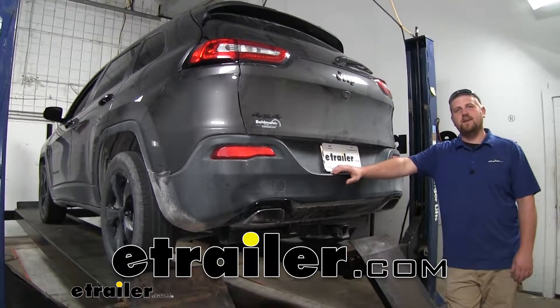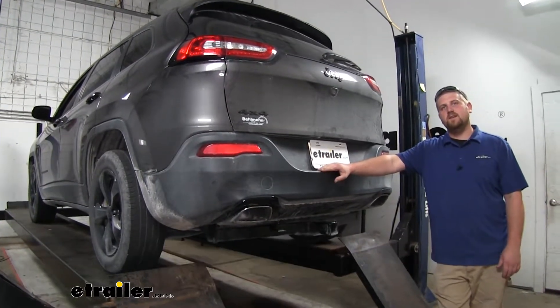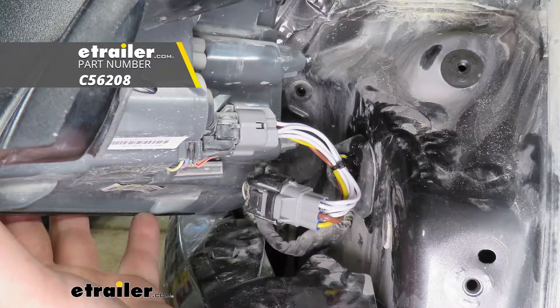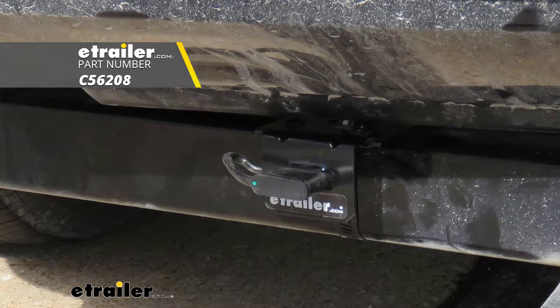Hey everybody, Ryan here at eTrailer.com. Today on our 2018 Jeep Cherokee, we're going to be taking a look at and showing you how to install the Curt 4-Pole Vehicle Trailer Wiring.